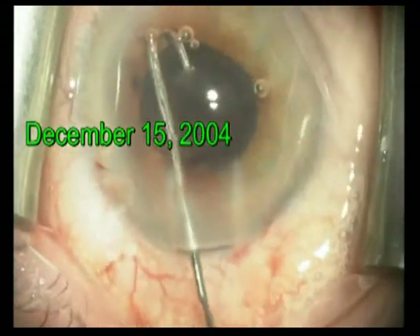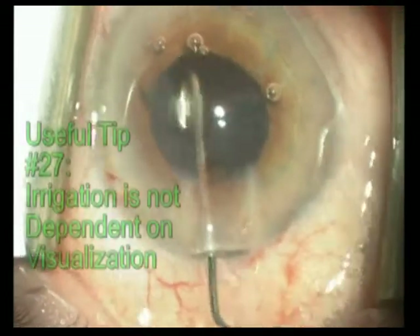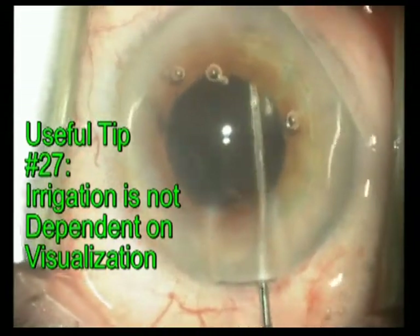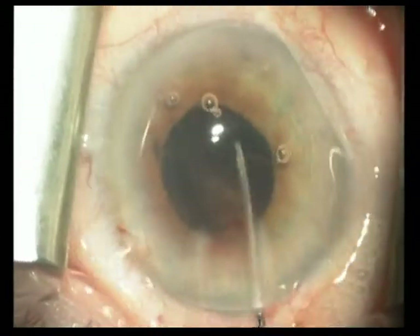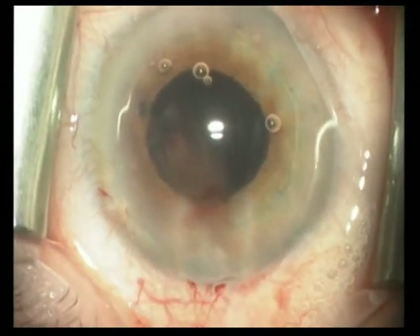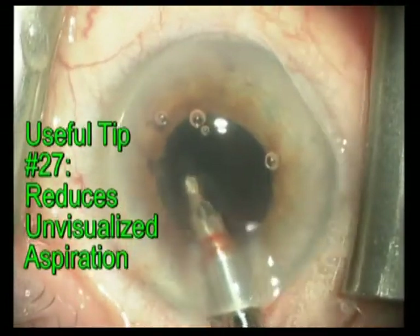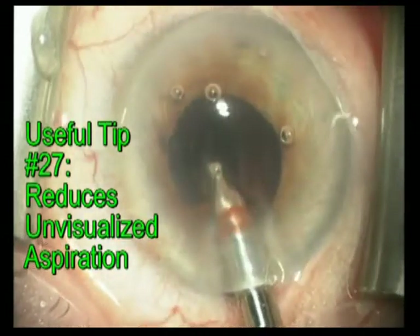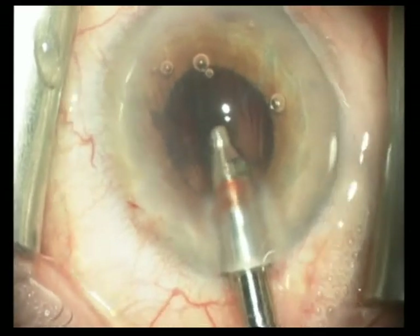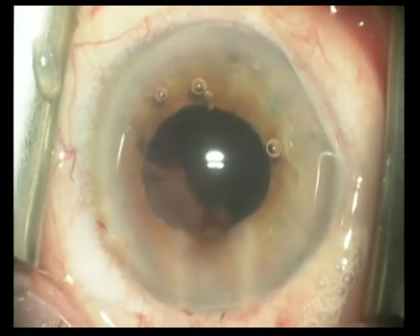December 15, 2004. This relatively small pupil demonstrates the greatest efficiency of the J-cannula, in that the irrigation is not dependent upon visualization for cortical removal. Despite the fact that I'm irrigating with tremendous vigor, there is no harm to the capsule. The hooking of the incision as we withdraw the cannula is not pretty but does not result in harm to the eye. By irrigating, I was able to place the residual cortex in areas of greater visualization, thus avoiding the need to place an aspirating tip into a region of poor visualization.